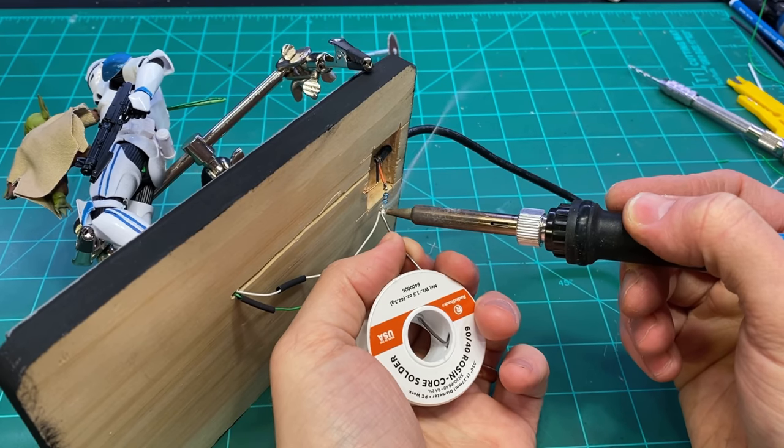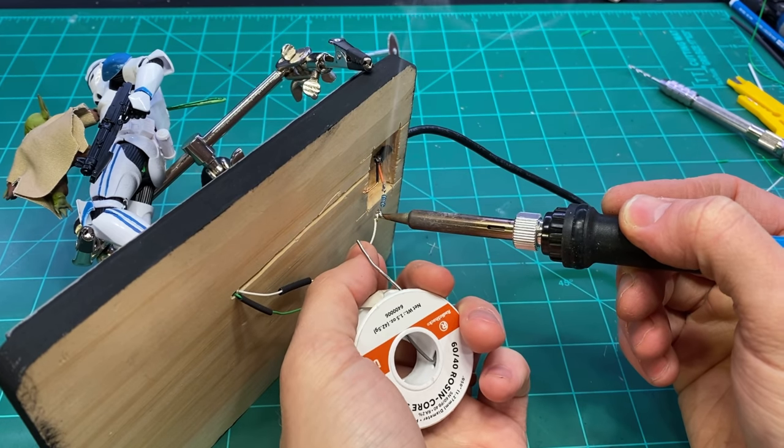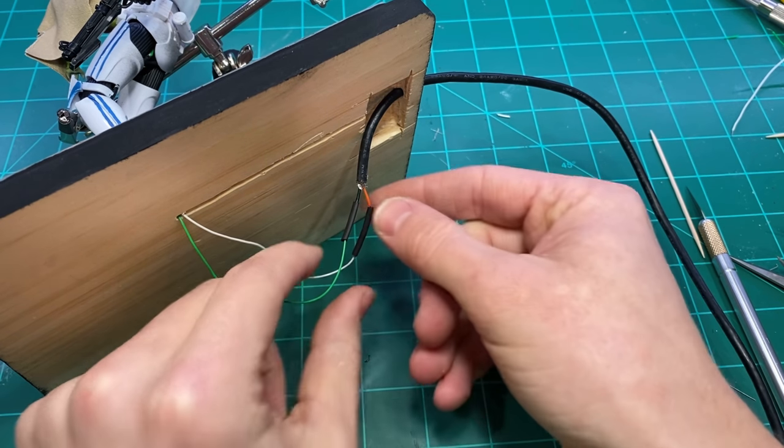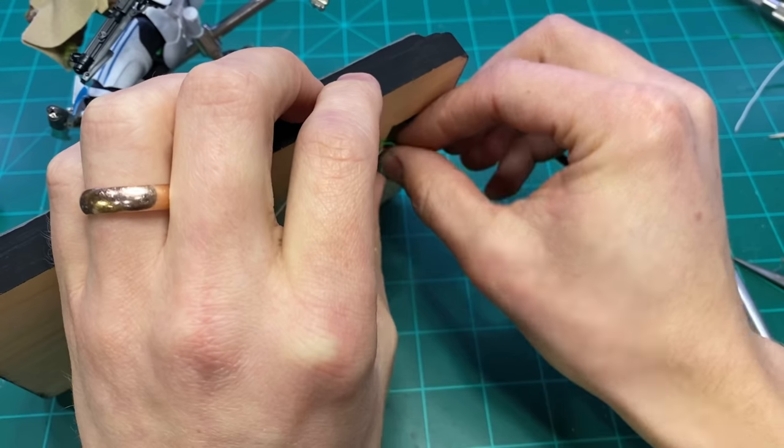The last thing to do was connect my wires — made sure to have the heat shrink on before doing that — and called it good.